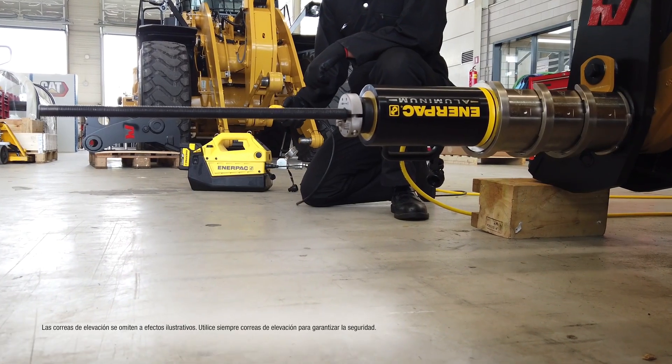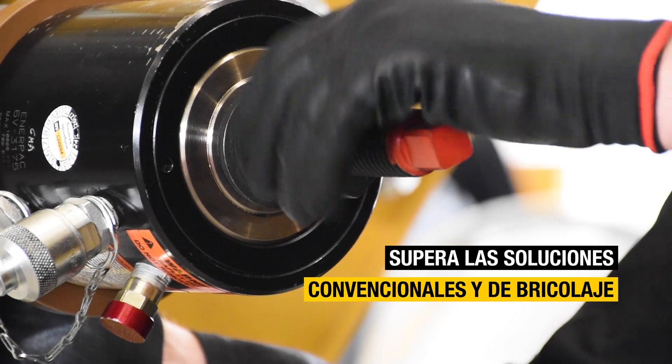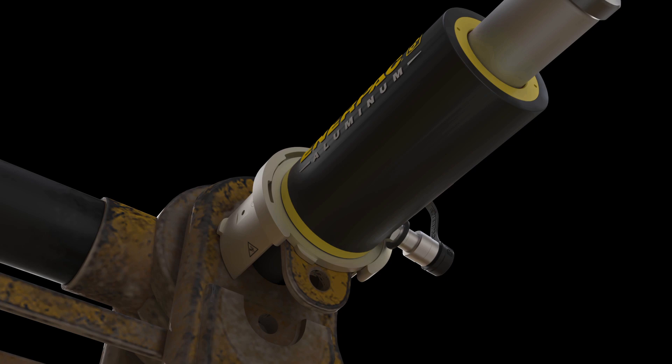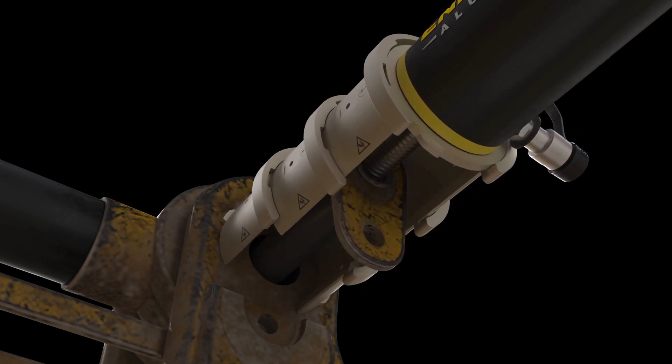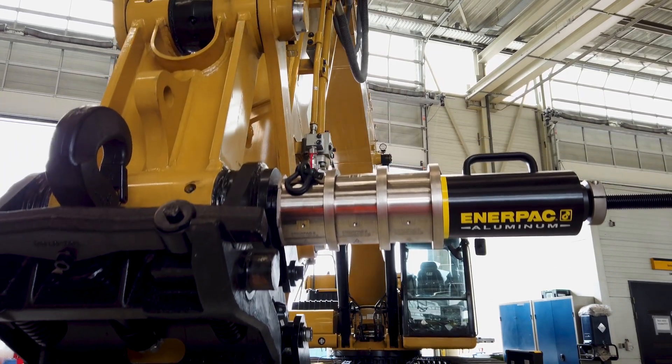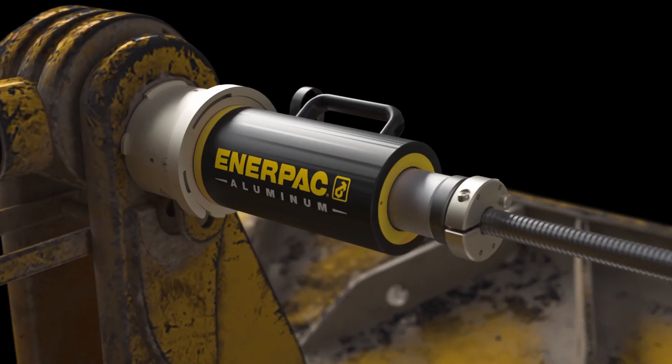Leave behind the risky pin removal methods of the past and step up your productivity with a tool that surpasses conventional and DIY solutions. The ingenious patent-pending design features locking columns providing the crucial flexibility to tailor the setup effectively for every task, and their unique geometry and locking pins makes first-time alignment and assembly a breeze.